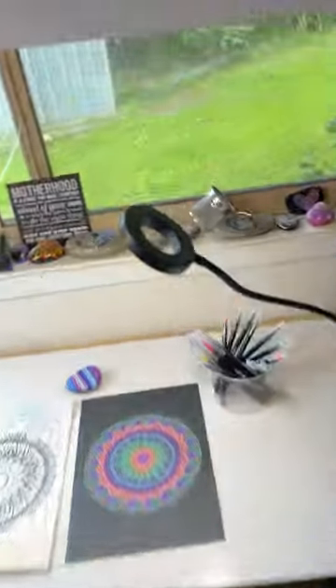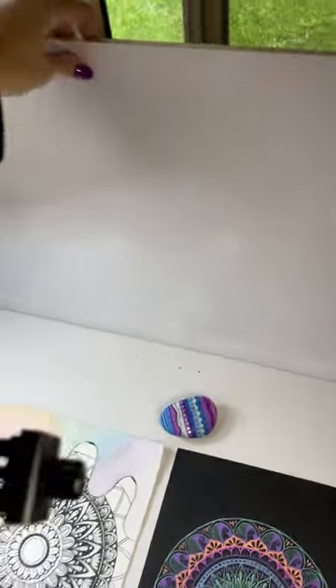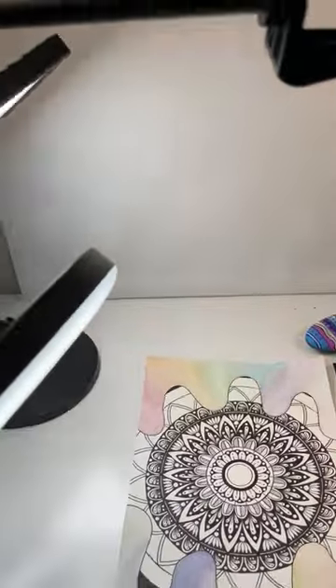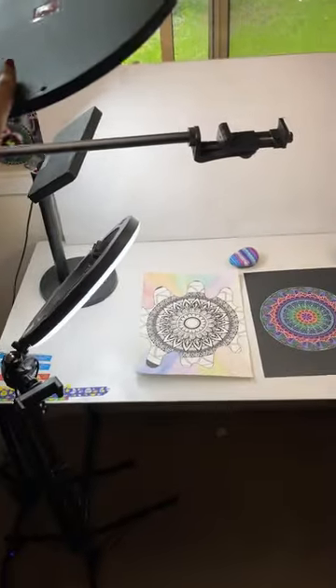Much better. Once it's dry, head on inside and place it on your table as a backdrop. The lights will bounce off this, making your video content a lot brighter — and look at that, it looks so much better and so much brighter.